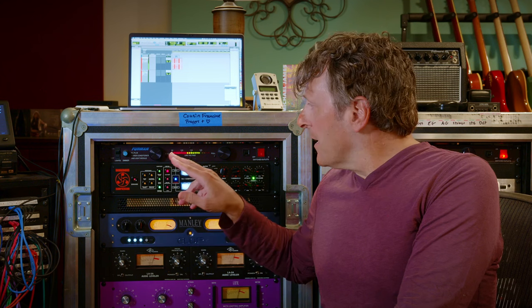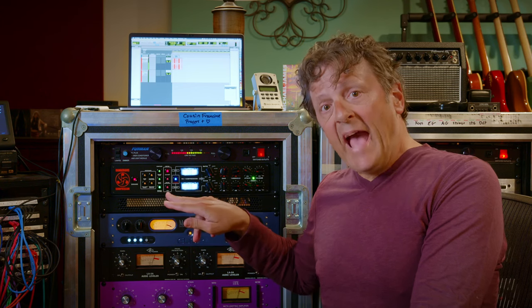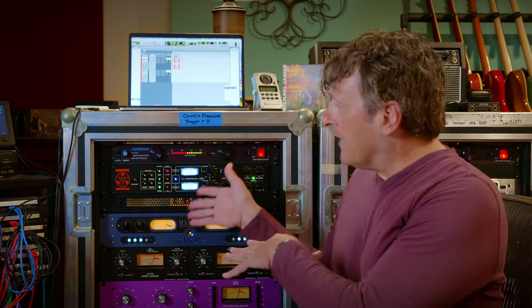The way that I set it when I use an SSL is 30 milliseconds attack and the fastest release, 100 milliseconds. I don't like to use as much gain reduction as a lot of people — many people use minus four dB. I'm good with up to minus two, and often I do it even less than that. We're going to listen to an unprocessed mix, and then add this compressor with that type of setting. After that, I'll show you a couple of tweaks you can't do with the original piece, but you can do with Dangerous, and it'll take it to the next level.